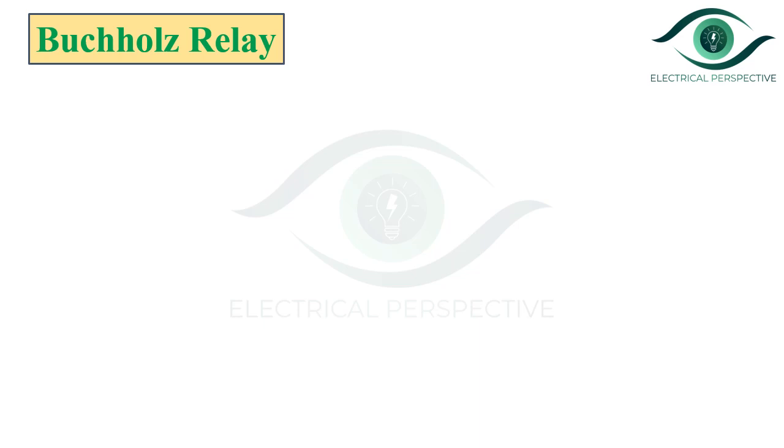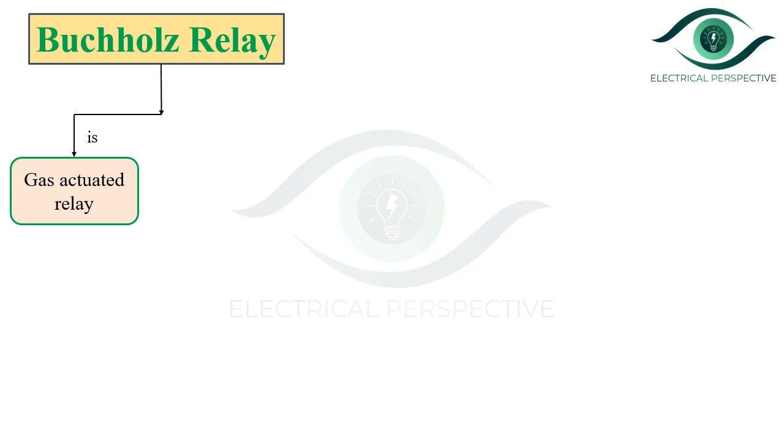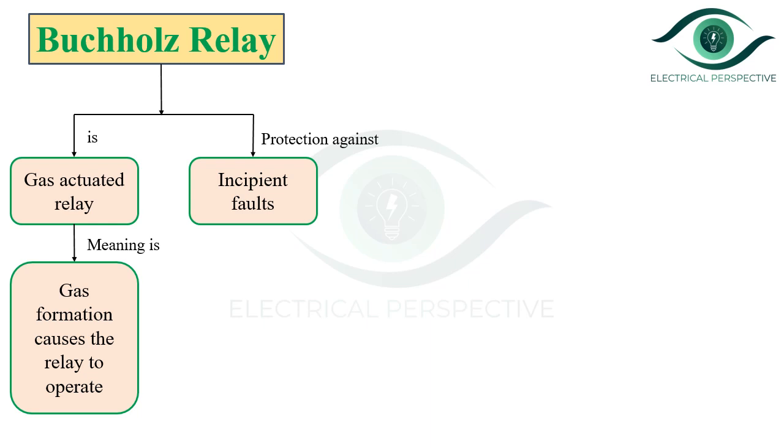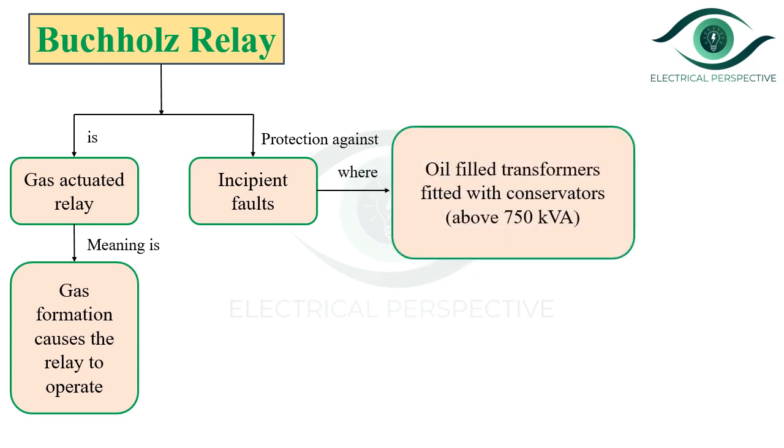Let us discuss some basics of the Bacol's relay. Basically, it is a gas-actuated relay, meaning that gas formation causes the relay to operate. It is used to provide protection against incipient faults in the case of oil-filled transformers fitted with a conservator having a rating above 750 kVA. It is generally uneconomical to use the Bacol's relay for transformers having a rating less than 750 kVA.